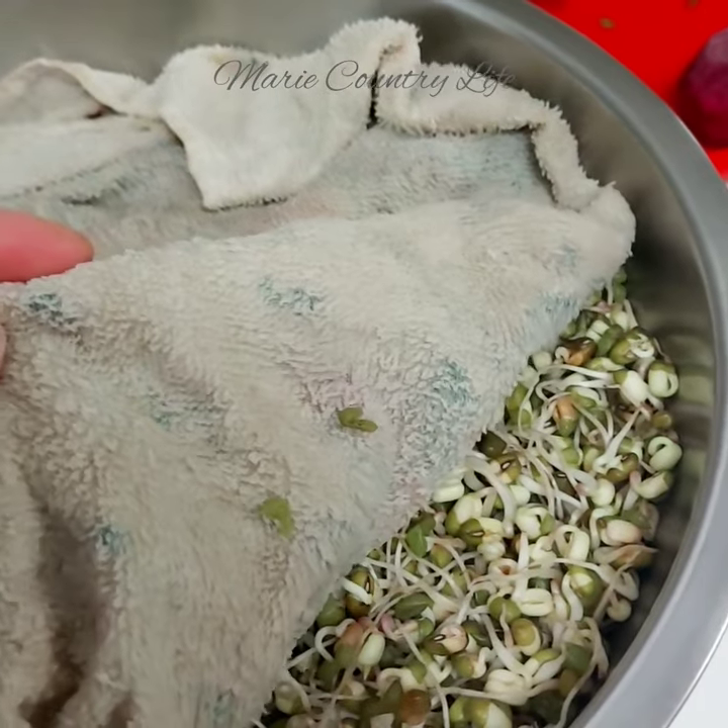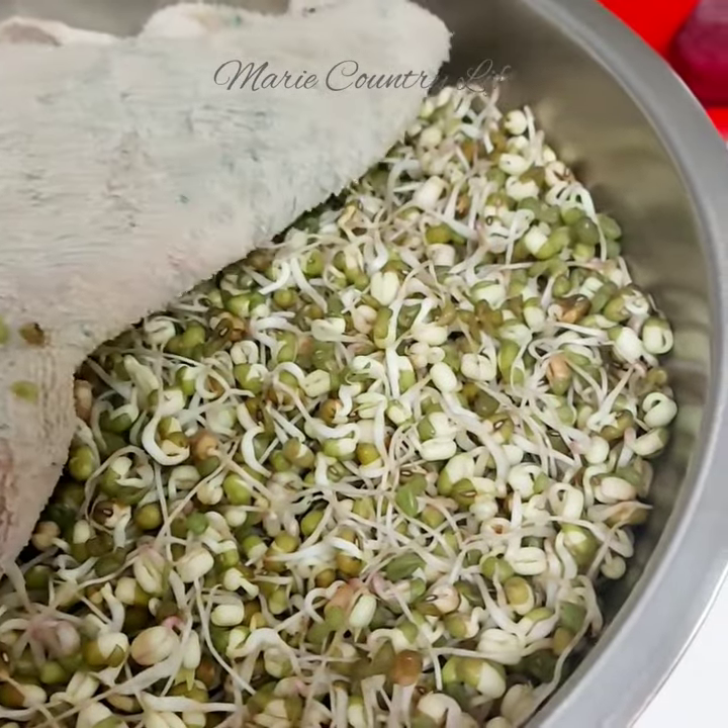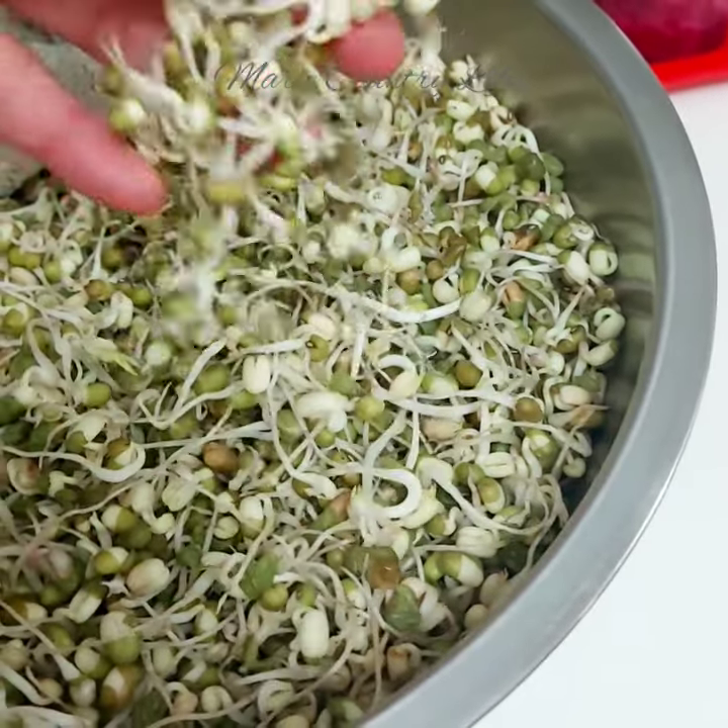Do you want to grow your own fresh food but don't have a garden space? Here is another way to grow fresh and healthy veggies right in your kitchen. Do sprouting.